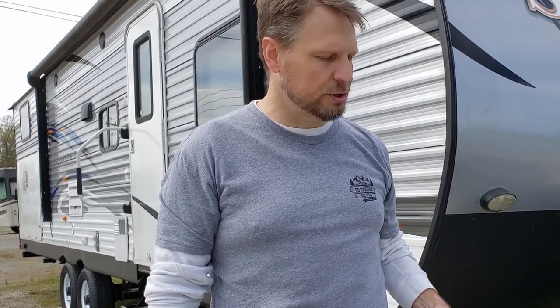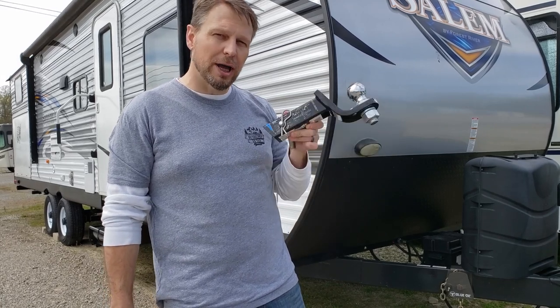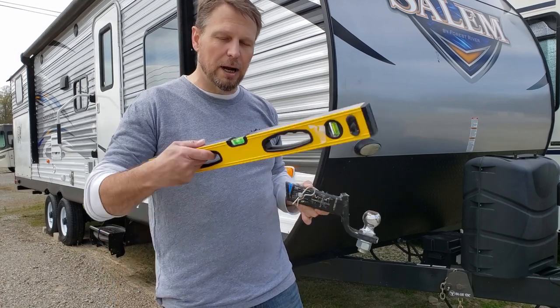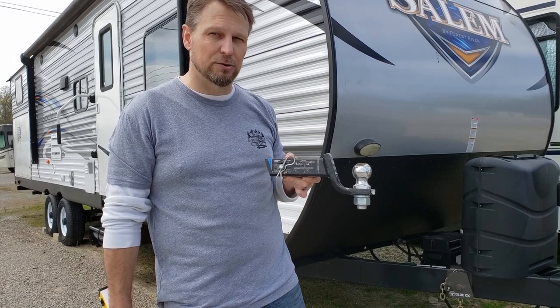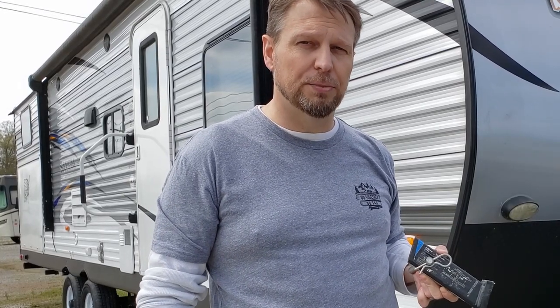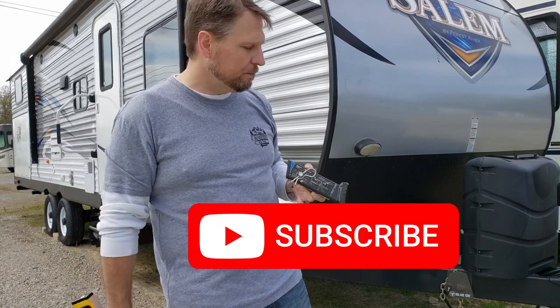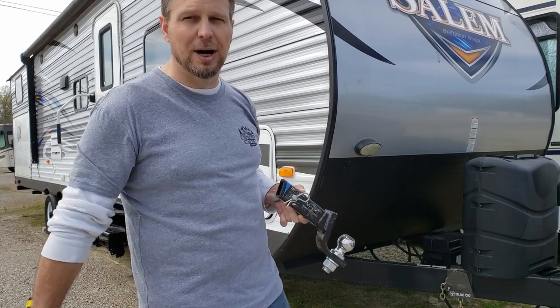The easiest way to show you how well a weight distribution hitch works is to show you how poorly a traditional hitch works in this scenario. So I'm going to hook this up with a traditional hitch and put a level on the back of my truck so you can see how it weighs the back of the truck down. If this video helps you make a decision, please click like and subscribe, and check out the Amazon affiliate links for the Blue Ox hitch down below.